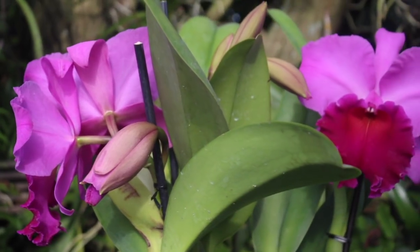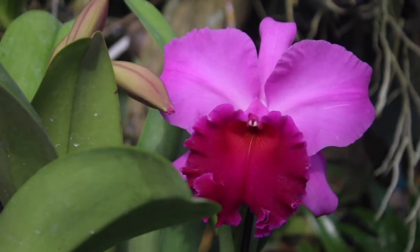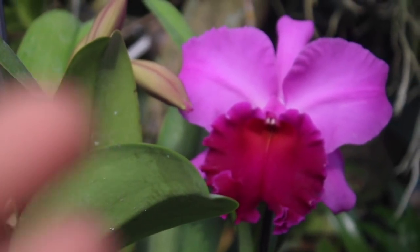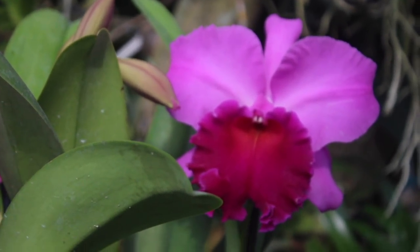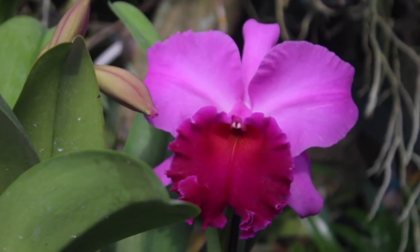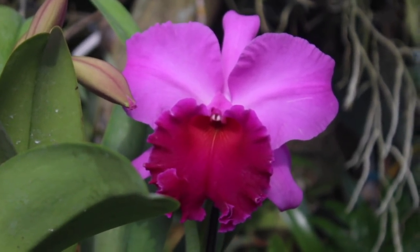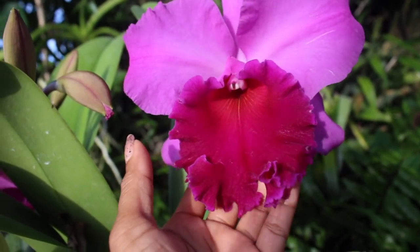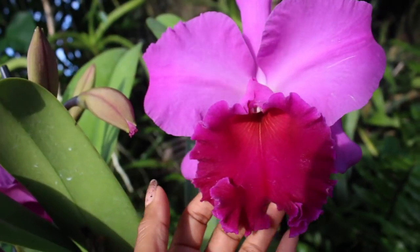The bloom size on this Cattleya is quite incredible. You are going to get about six to eight inches in diameter on this bloom. It is quite incredible in size and quite amazing in its form. Now let us take a look and see just how amazing these blooms are.